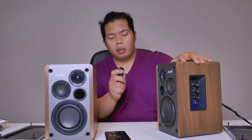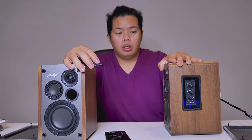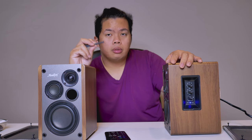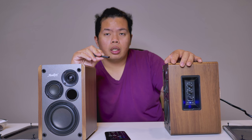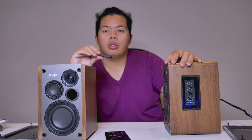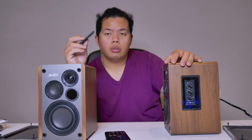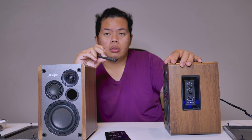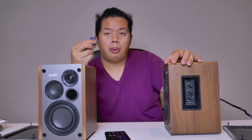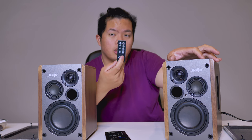Now let's test out the remote that comes in the box. You have to point it at the front of the speakers. This is connected to my phone already. Testing it out — increasing and lowering the volume. Very nice. There's also the skip song and previous buttons. There's also the mute button — very nice. And there's also the power button. So with this remote you don't have to touch the speakers at all and can control everything with just this little remote.